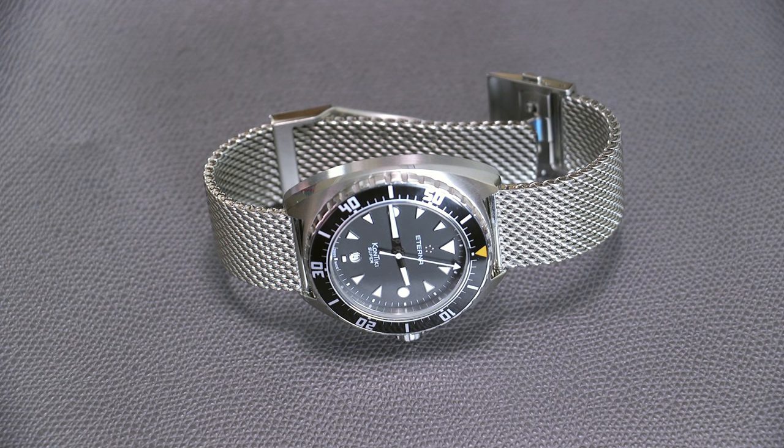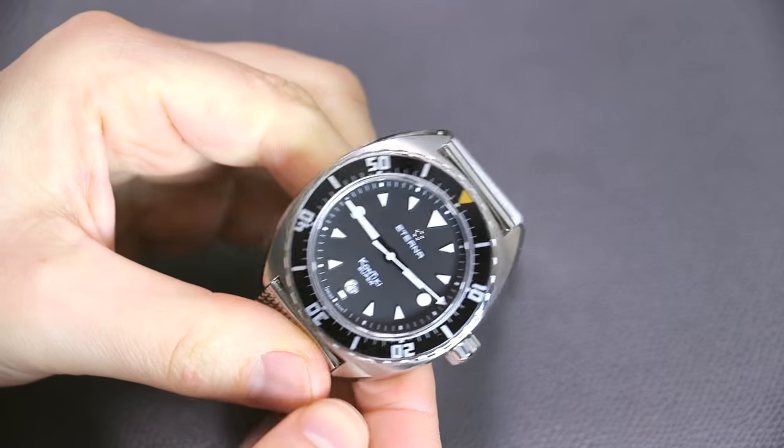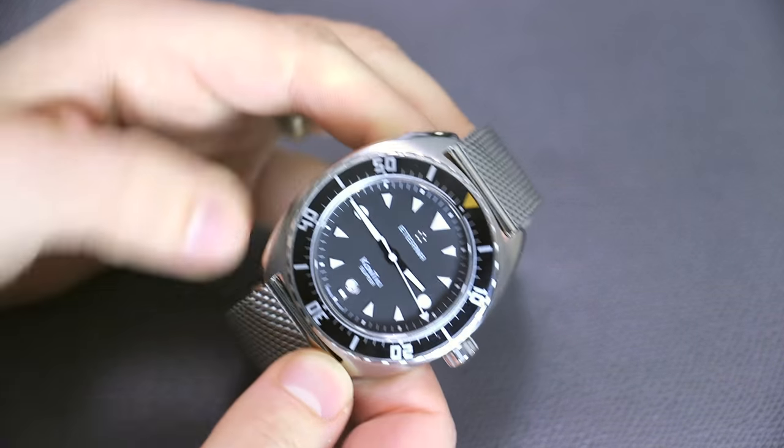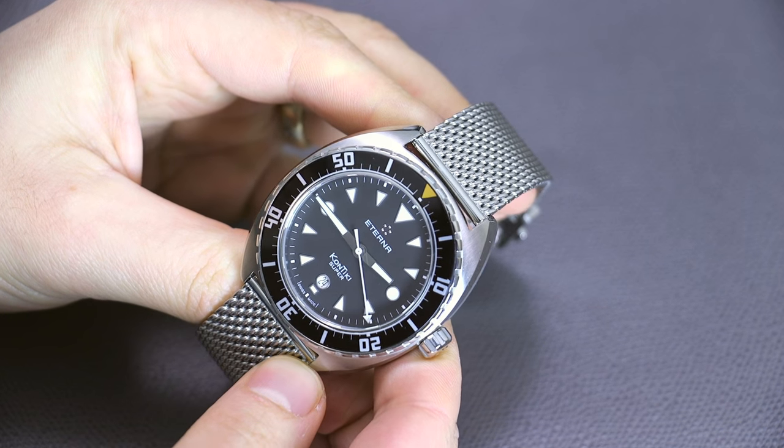Hey everyone, Arielle Adams here with the Blog to Watch — please subscribe to our videos on YouTube and like this video if you find it useful. This is a review of the Eterna Super Contiki, a historic name that has come back for several watches, and this is the most recent of the Super Contikis that Eterna has made.